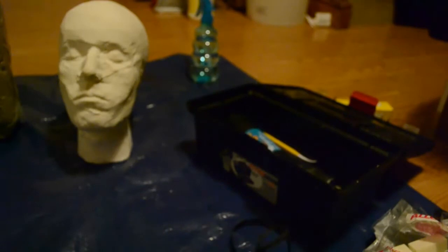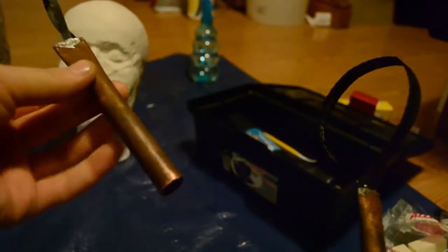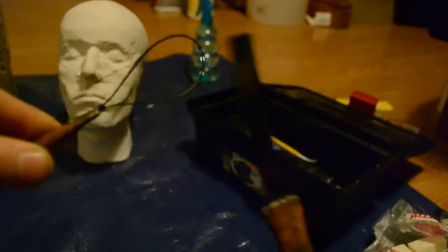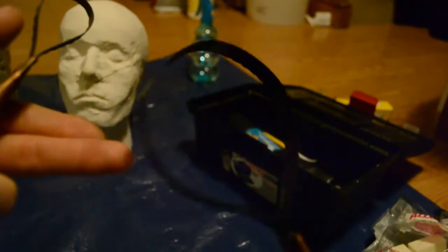I also made these myself. These are hacksaw blades and junior hacksaw blades. I heated them up, bent them into a circular shape, got some old copper pipe, squashed them into the end, and put a bit of solder in to hold them in place. So I made a grooved sculpting tool.